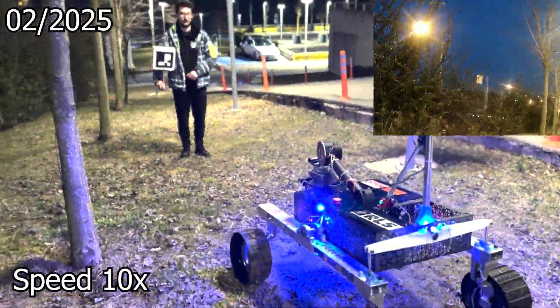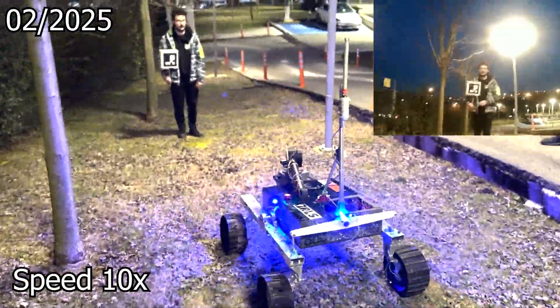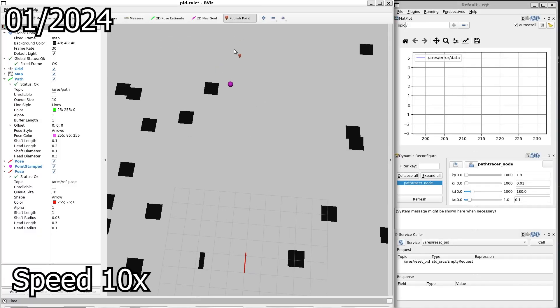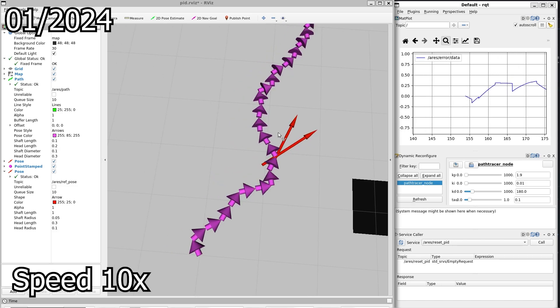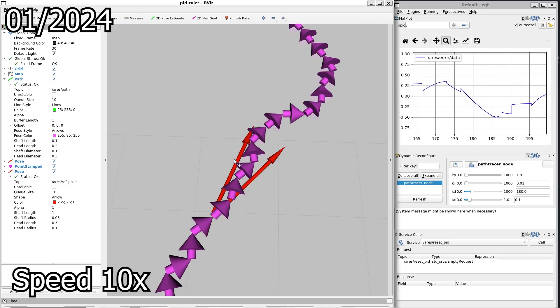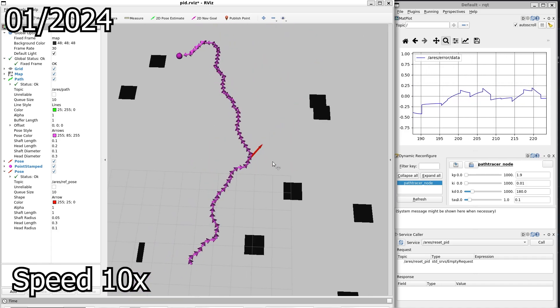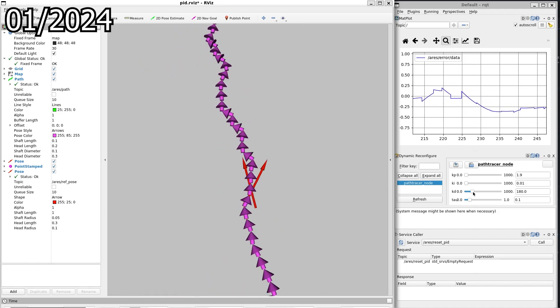For autonomy, a YOLO-V5-based pipeline detects and localizes markers via the ZED camera, ensuring scalability for additional visual markers. ROS handles inter-process communication, while an RRT-Star pathfinder generates routes and a PID controller follows them. A state machine manages collision checks and records detected markers as the rover moves. A map server tracks the rover's position on a geographical map for efficient mission execution.